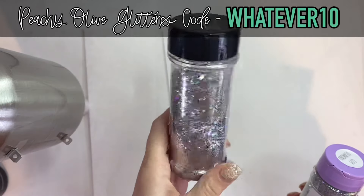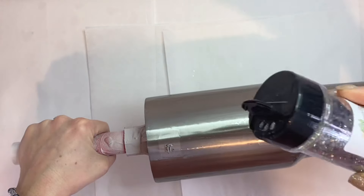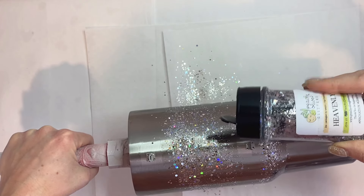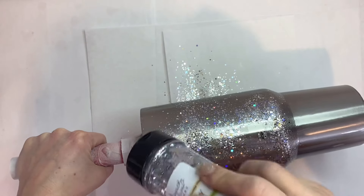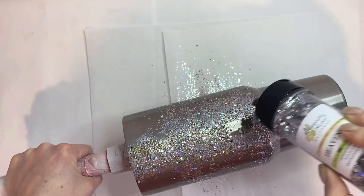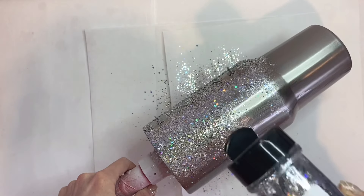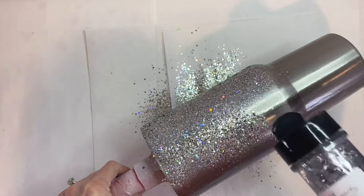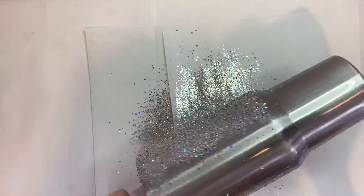For our glitters today we're gonna use Heavenly — this is the most stunning silver glitter — and Guy Diamond, both from Peachy Olive Glitters. If you did it perfectly like I did on the top one, you can just lay that glitter right over top of that area because the glitter is gonna fall right off since there's no resin over those little nub sections. I take my time applying the glitter to the bottom section because I don't want to get any glitter up in that area. On the top I just dump it right on top and when I shake it off it all falls off. If you did it correctly you can just apply it super quickly, dump it off, and you'll have your little open sections.